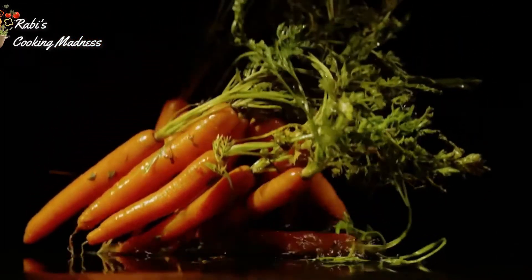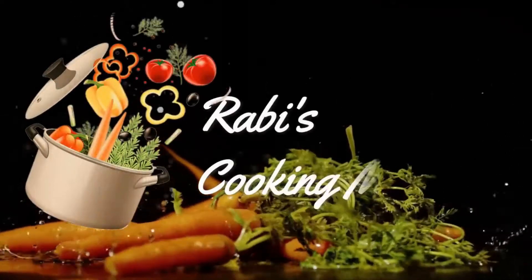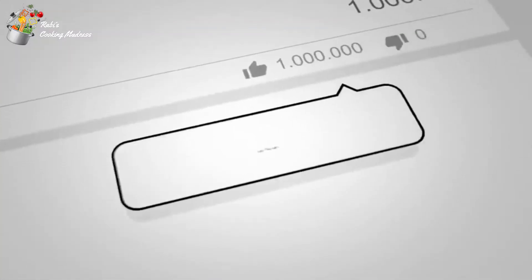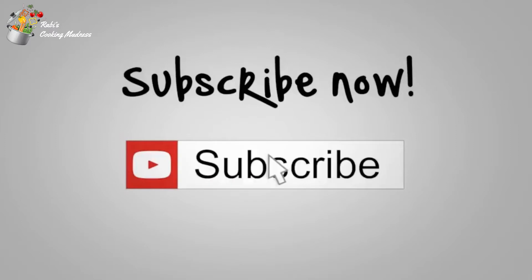Hi Friends! Welcome to my channel Cooking Madness. For more delicious and traditional recipes, please like and subscribe to my channel. And don't forget to click on the bell icon.